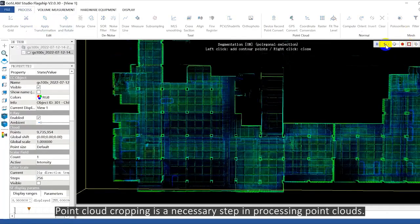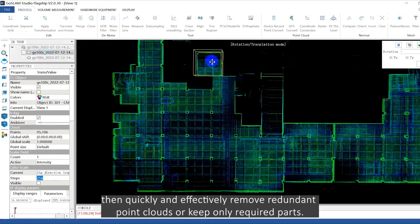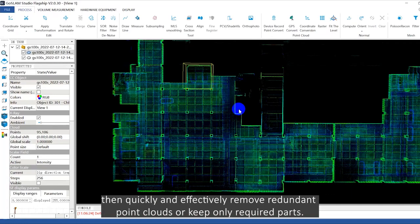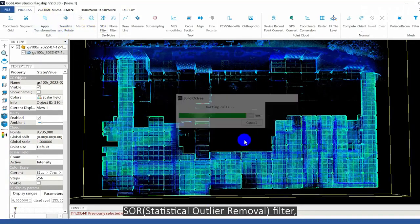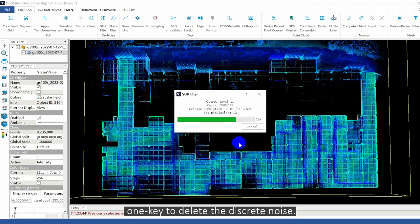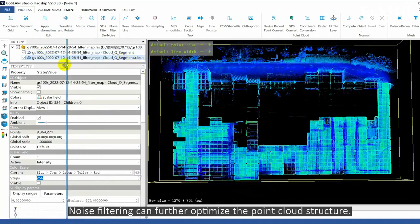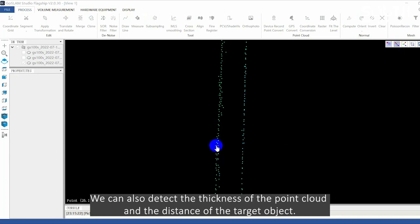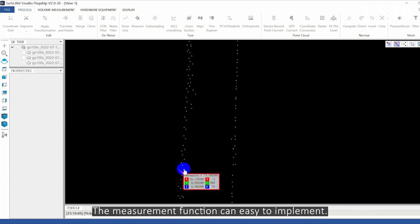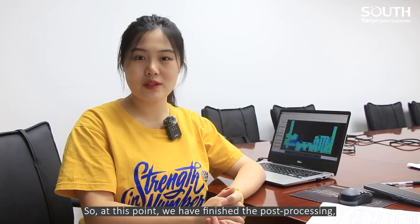Point cloud cropping is a necessary step in processing point clouds. Draw a polyline to select a point cloud, then quickly and effectively remove redundant point cloud or keep only the required parts. Next is denoising — click SOR filter with one key to delete discrete noise. Noise filtering can further optimize the point cloud structure. We can also detect the thickness of the point cloud and the distance of the target object. The measurement function is easy to implement. At this point, we have finished the post-processing.